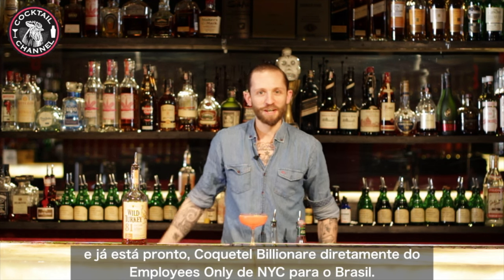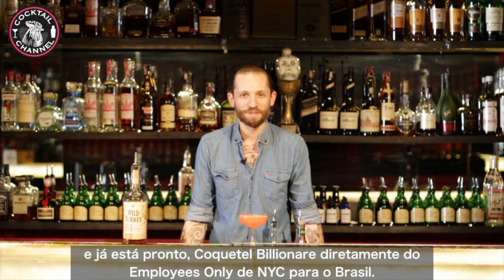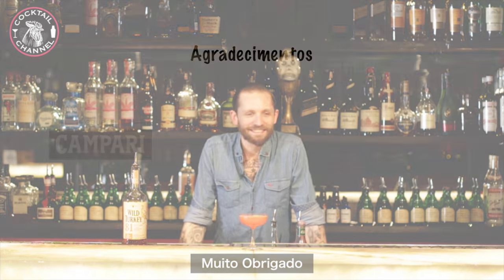There you go — the Billionaire Cocktail from Employees Only in New York, here in Brazil. Thank you guys very much.